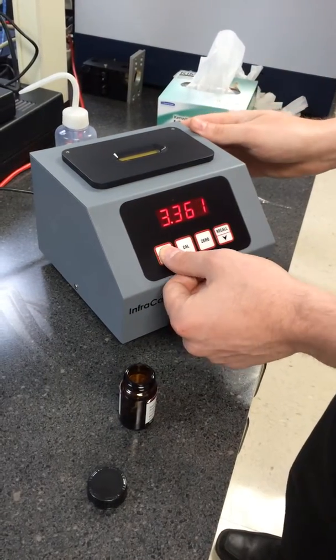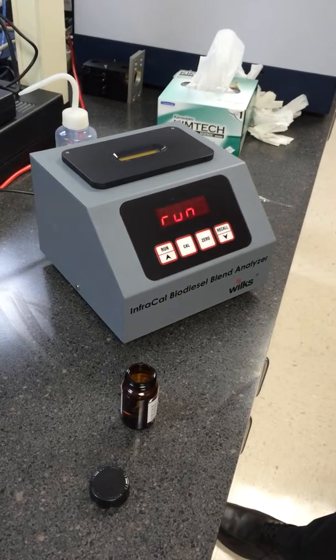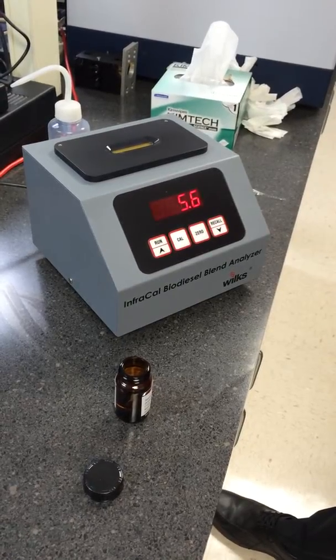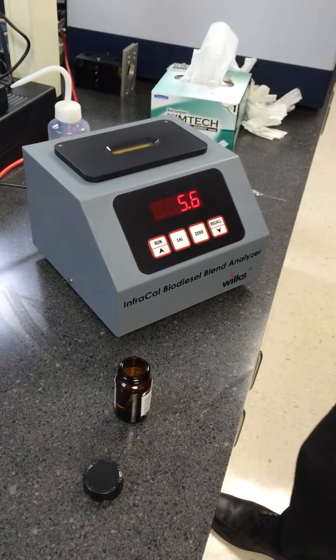Hit the run button. A number representing the concentration of the sample should appear on the screen.